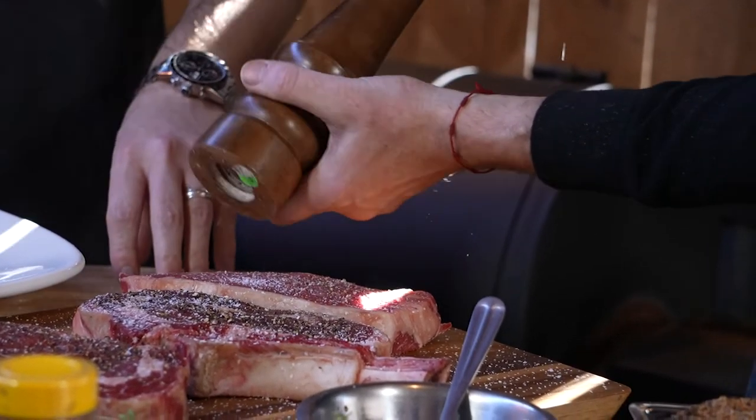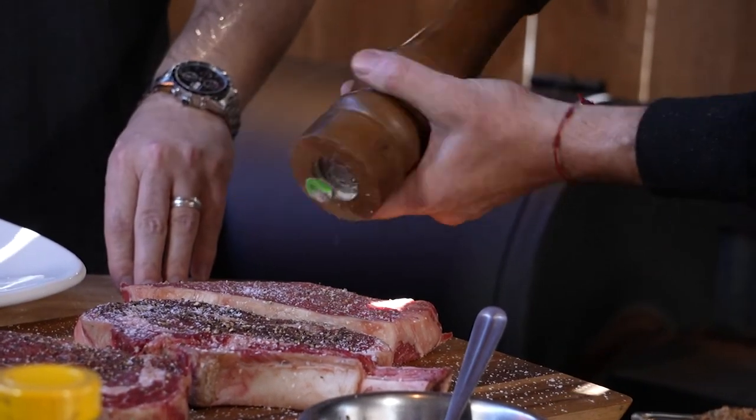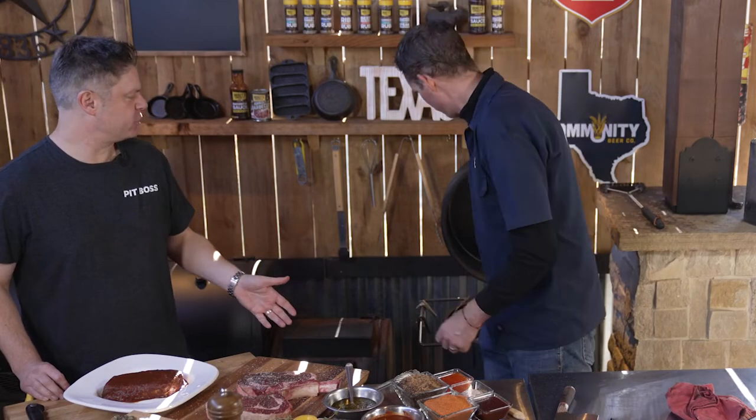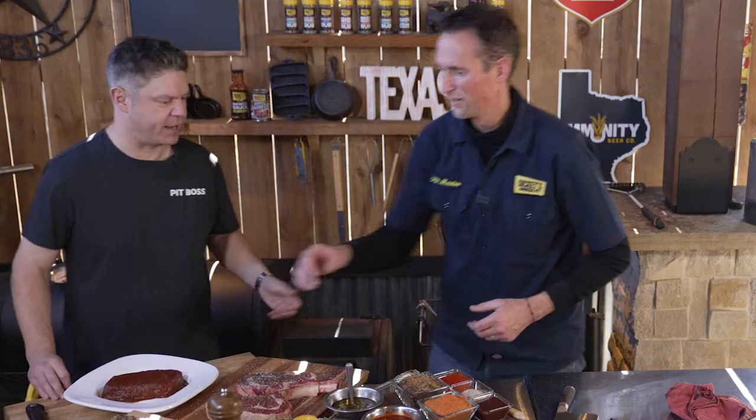I go up to about two hours ahead of time. I don't go overnight — I know some people do, but I think it dries it out. You've got to have salt for meat because it's just boring without it. Salt brings out the actual flavor in anything.